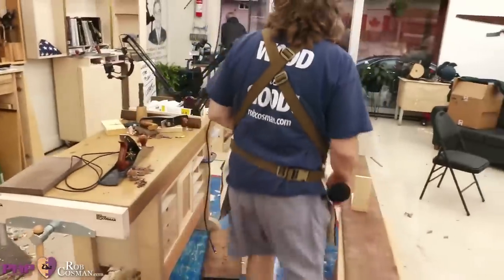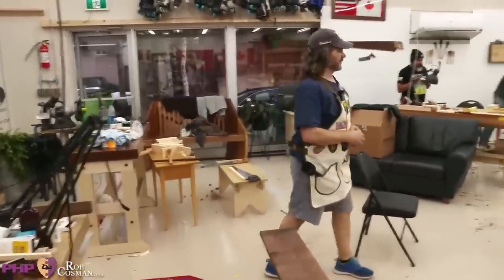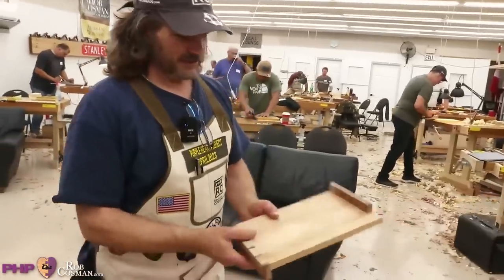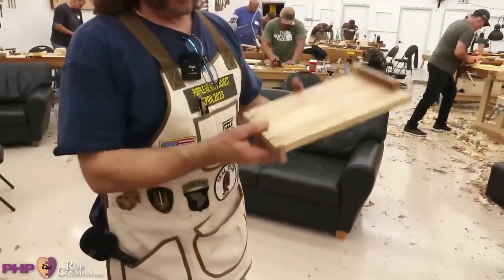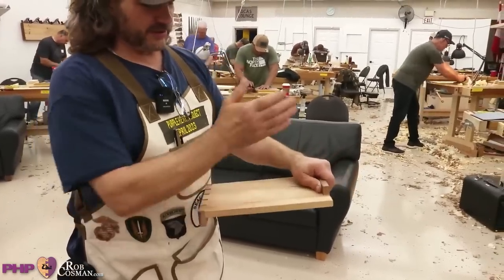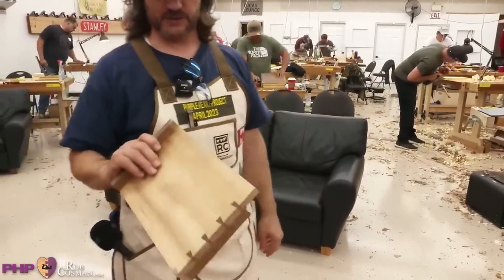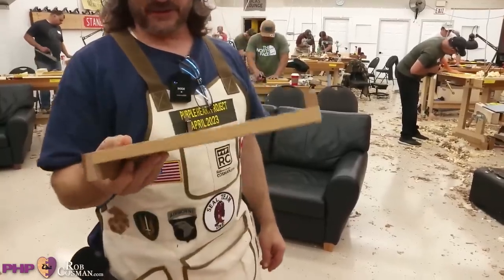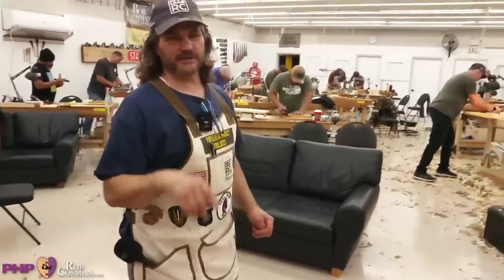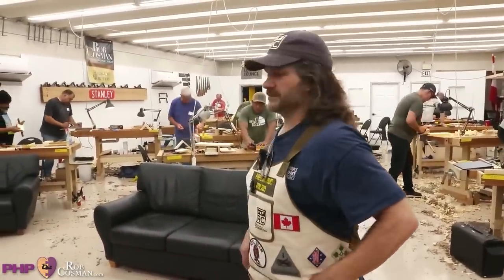From these pieces, they're going to make something called a bench hook. It sits on your bench — this part catches the front, you hold your piece here, and when you saw, instead of sawing into your bench, this becomes your sacrificial piece. If you knew how much effort went into it, you would never touch it with a saw. So what we're going to do is wander around, say hello to some folks, and see how they're doing.